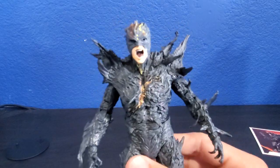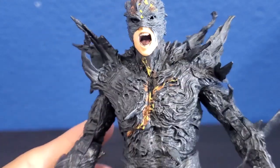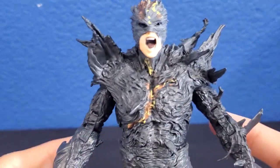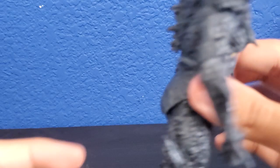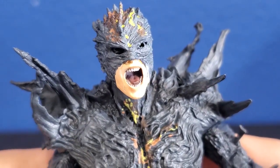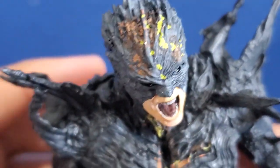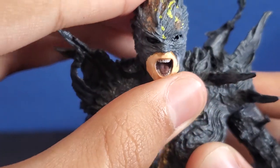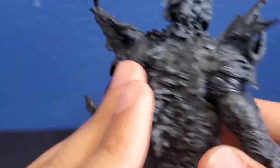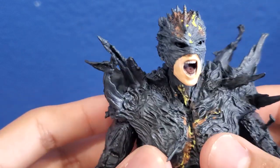So here is the Dark Flash. I gotta say, this figure looks well, well done. I really like how they did this figure. This guy just looks incredible. Look at this guy — he's just obviously cool. Just taking it out of the box, he's really spiky too. Let's check out the details here. There's so much to go over. Here's his face — I really do like that demonic-looking face right there. His open mouth and stuff. It's just really nice. I do like that yellow lightning paint on top of his head, which looks pretty cool. On the back of his head you can see these spikes forming. Just look at those spikes.